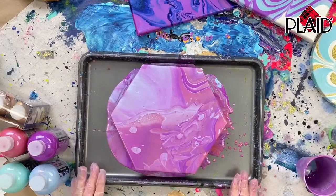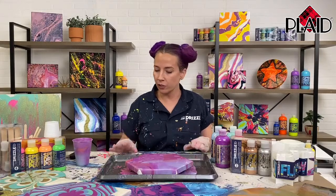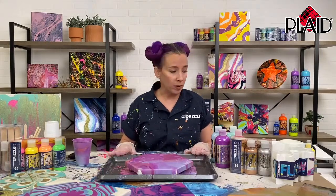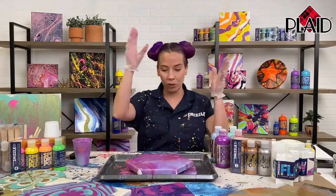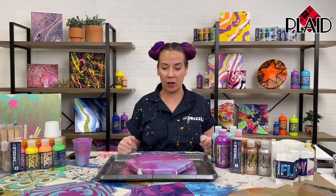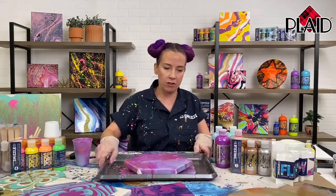So that was our first one — that's a dirty pour. Super simple. You can do this with little to no experience in paint pouring. You're just putting a cup on it and going for it, and you have a beautiful piece of art. Let it dry for a few days and it would be ready to hang on your wall.